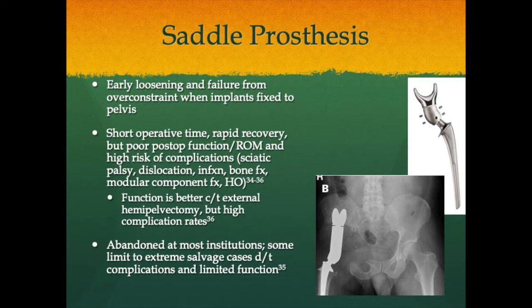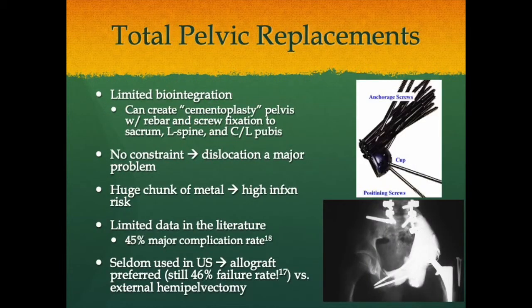Currently, complex allograft prosthetic composites or custom 3D-printed reconstructions are preferred for pelvic reconstruction. Total pelvic replacements exist to prevent external hemipelvectomy for massive pelvic tumors. A cementoplasty pelvis can be created with rebar and screw fixation to the sacrum, lumbar spine, and contralateral pubis. However, dislocation is a major problem without constraint, and loosening is a major problem with constraint. Infection rates are high given the large metal mass inside the abdomen. There is a 45% major complication rate and 100% minor complication rate. These are seldom used in the U.S. — usually an allograft pelvis is preferred, though there is nearly a 50% failure rate with those as well versus external hemipelvectomy.